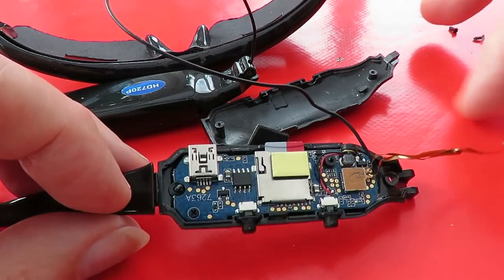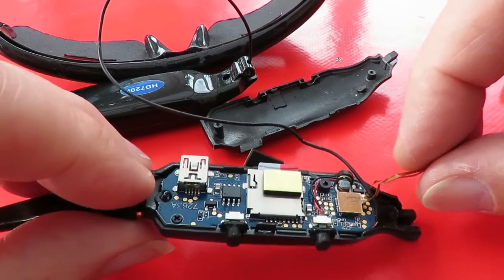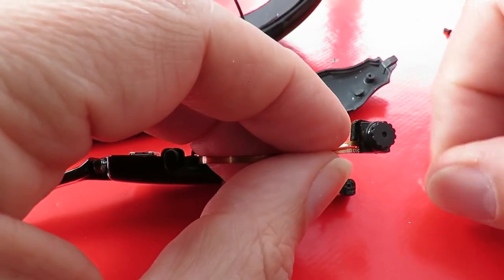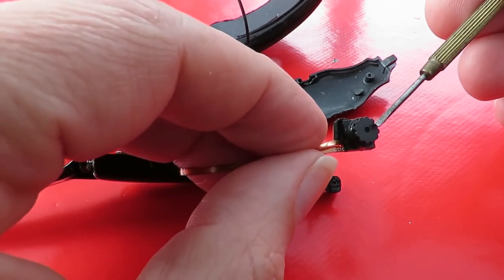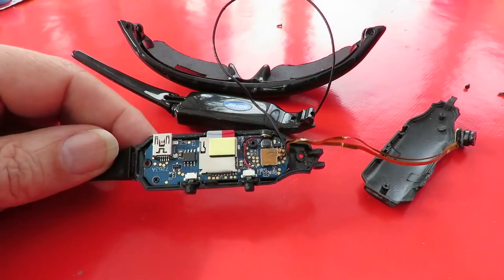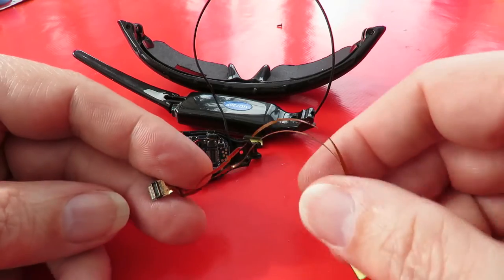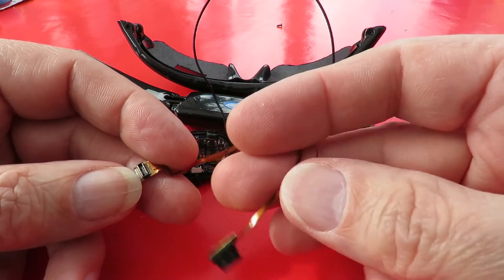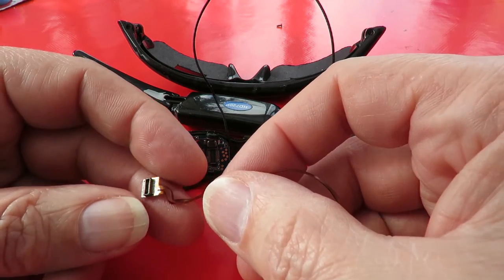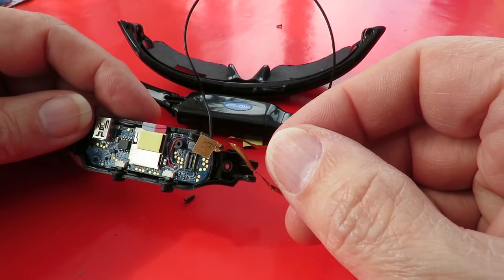Another one for the junk pile I think. I was hoping it might have been something really simple like a lump of dirt over the front of the lens, but it's not that either. You might technically be able to get a replacement little camera module if that's what the fault is, but practically that's probably going to be as expensive as replacing the camcorder sunglasses anyway — because these were cheap.